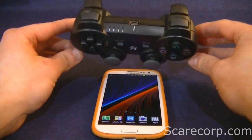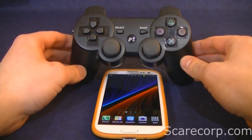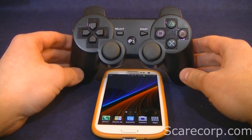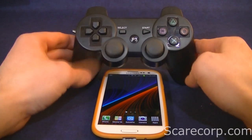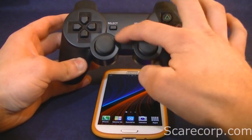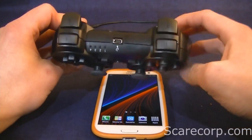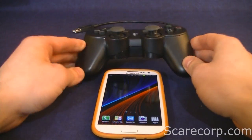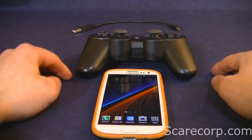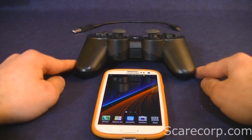This controller I got off of eBay for 10 to 15 bucks or something. It's a clone but it works just the same. It's got the start button, the power button, the LEDs, the charger. It's a Bluetooth one so it's pretty sweet — I don't have to use a cable to connect to it. But we have to figure out how to do that first.